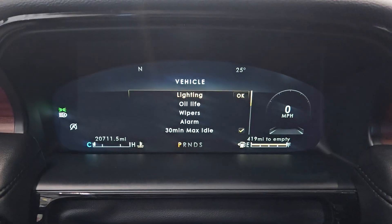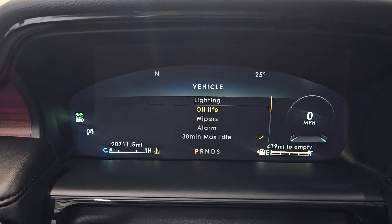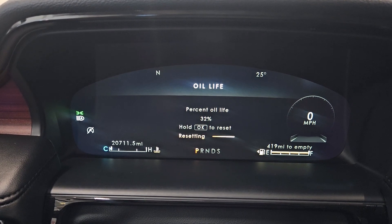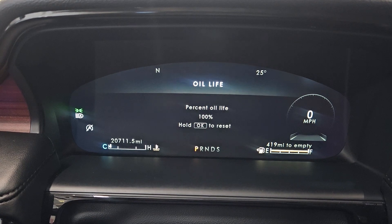Scroll down to Oil Life and then press OK to reset. The oil life is now reset and it's at 100%.